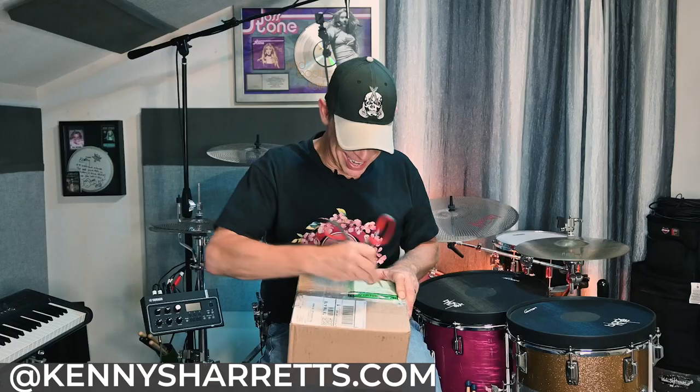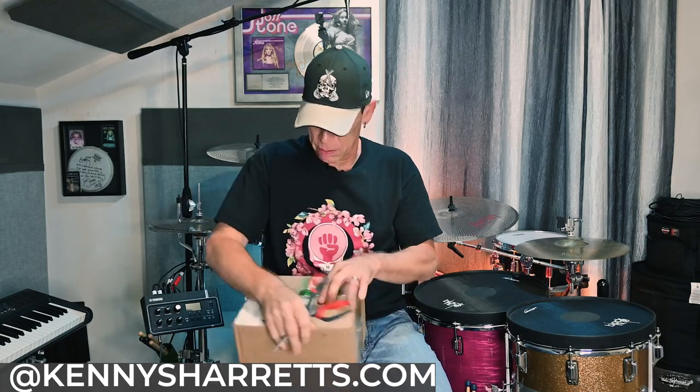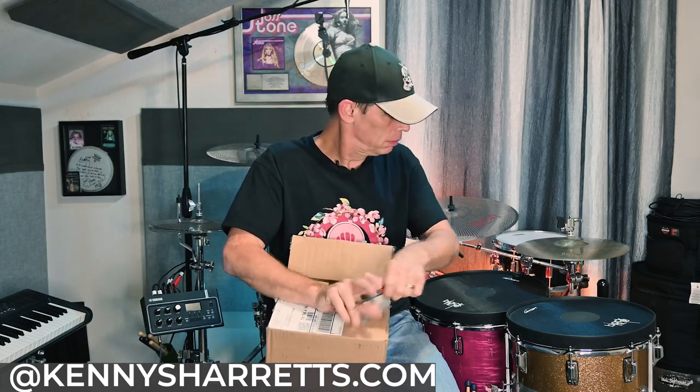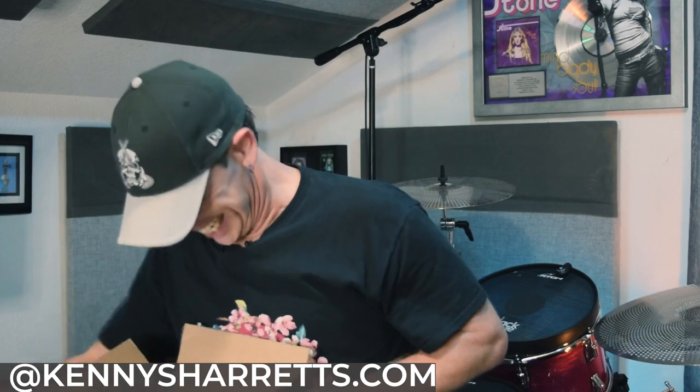Super excited, y'all. All right — well taped. Popping it open, taking out the paper. Oh yes, I'm excited. They've wrapped it well. Let me drop this box right here and unwrap it.